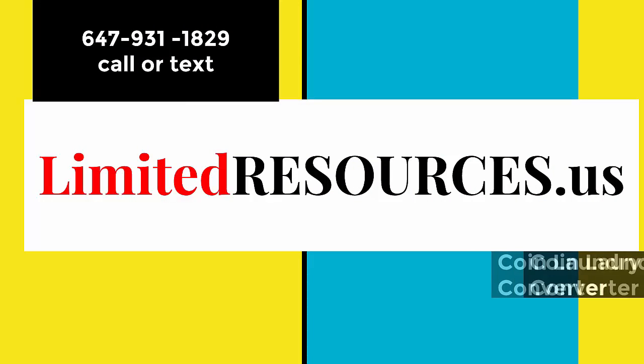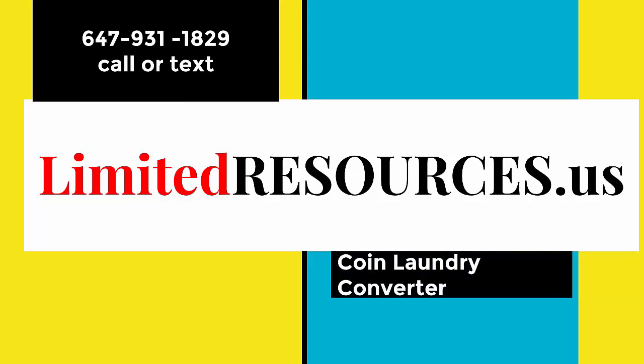Welcome to Limited Resources, your one-stop shop for coin-operated timers. Call or text 647-931-1828. All price quotes, messages, and orders are processed within 15 minutes.